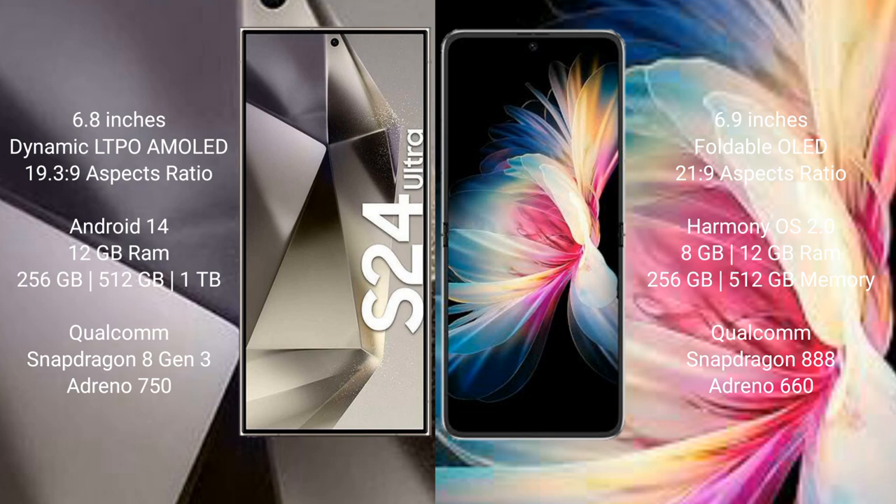The Samsung Galaxy S24 Ultra comes with 12GB RAM and 256GB, 512GB, or 1TB internal storage, with a Qualcomm Snapdragon 8 Gen 3 processor and Adreno 750 GPU. The Huawei P50 Pocket comes with 8GB or 12GB RAM and 256GB or 512GB internal storage, with a Qualcomm Snapdragon 888 processor and Adreno 660 GPU.